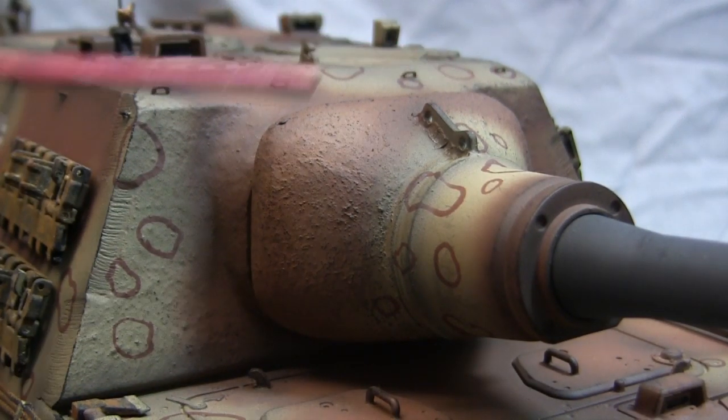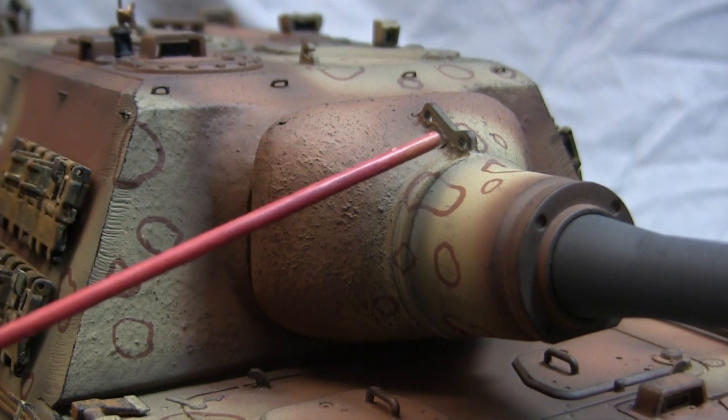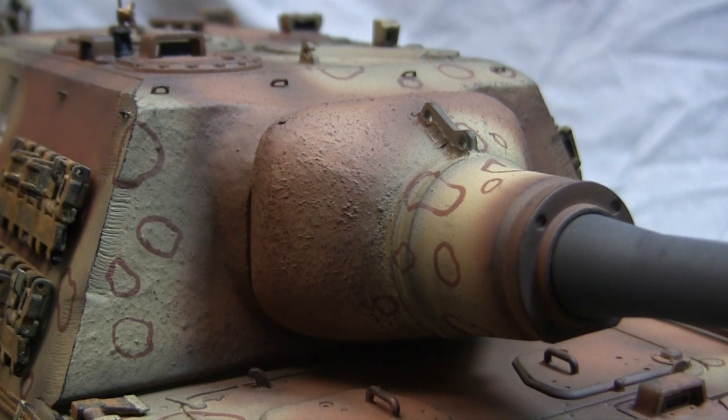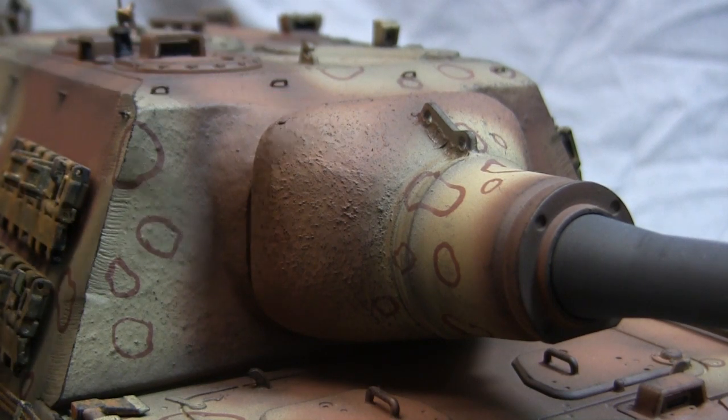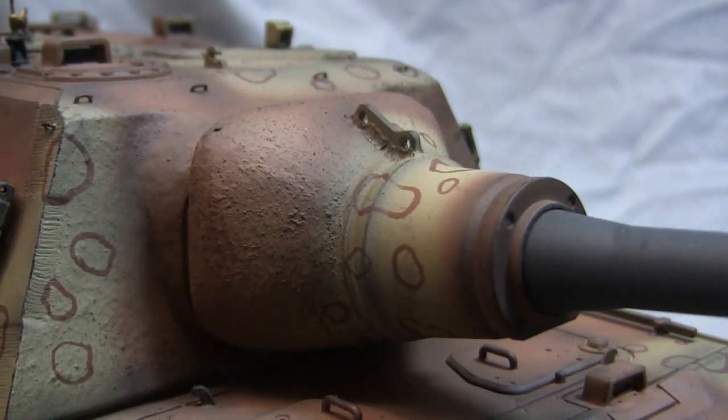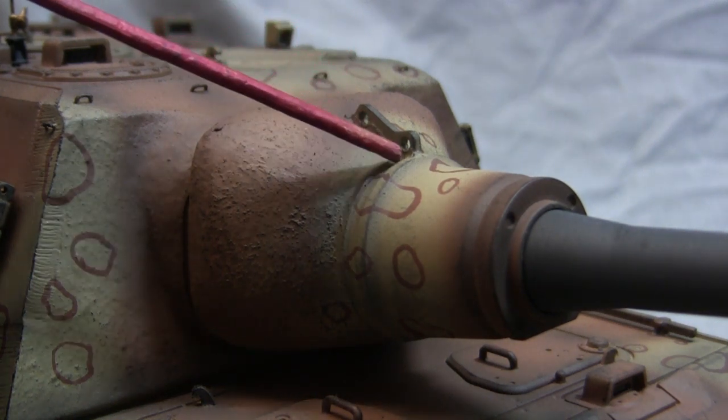A similar story was done to the mantlet itself. The Jagdtiger mantlet is a gigantic cast-steel component — on the real unit the back section is rough while the front is turned smooth. The Toro model does have some integrally molded texturing on the rounded section, but it looks more like a stipple pattern than actual cast texturing. I went ahead and added new cast texturing directly over the stock piece to get the look you see here. On the front of the mantlet there is also an integral lift bar that would be welded to the real unit — this is present on the stock Toro model and I just added sculpted weld beads to complete the look.